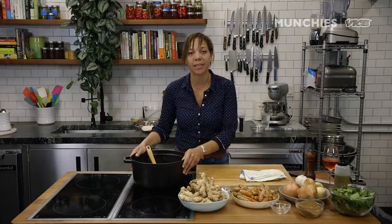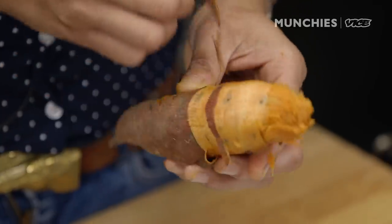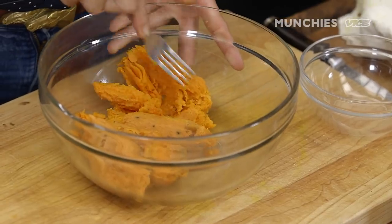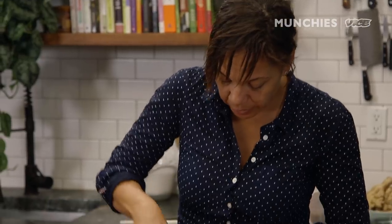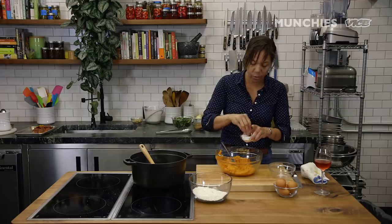We add our chicken stock, and while this is coming together and simmering nicely, we're going to make our sweet potato gnocchi. The sweet potatoes have been roasted at 300°F until nice and soft — you can tell by pushing on them. Take a fork and mash the potatoes just a little, nice and smooth with no lumps.